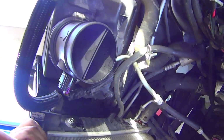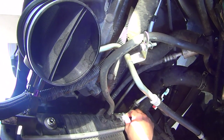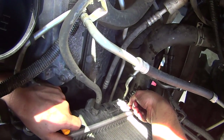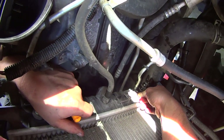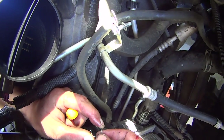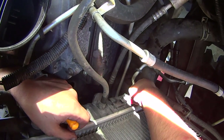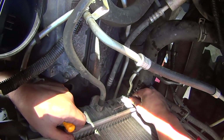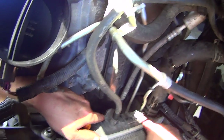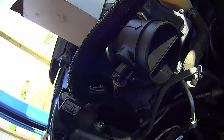Pull the trans cooler line out — trans fluid is going to come out, make sure your drip pan is in place. Just take the spring clip and put it back in place. It doesn't necessarily have to go exactly the way it came out, just as long as these little bendy parts go into a groove on the cooler lug. Do not attempt to turn these cooler lugs with a wrench because you'll never get the seal back and you'll have to replace the radiator.